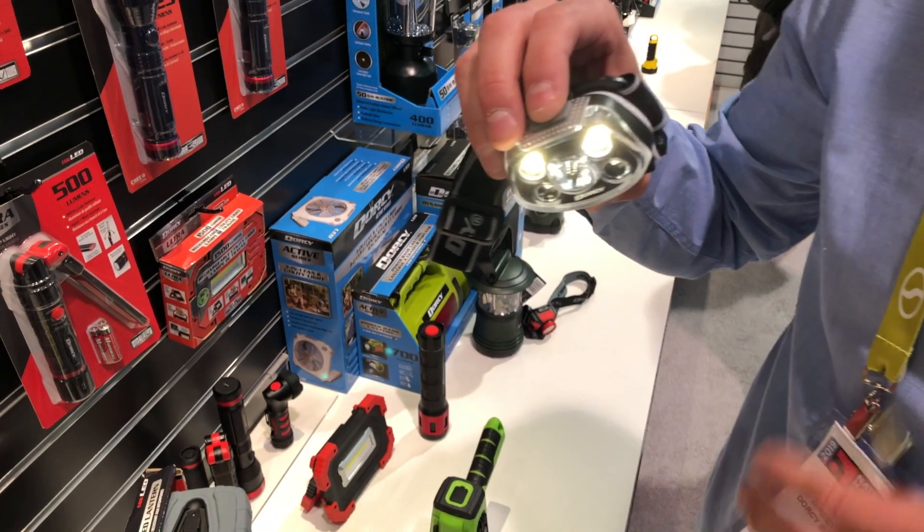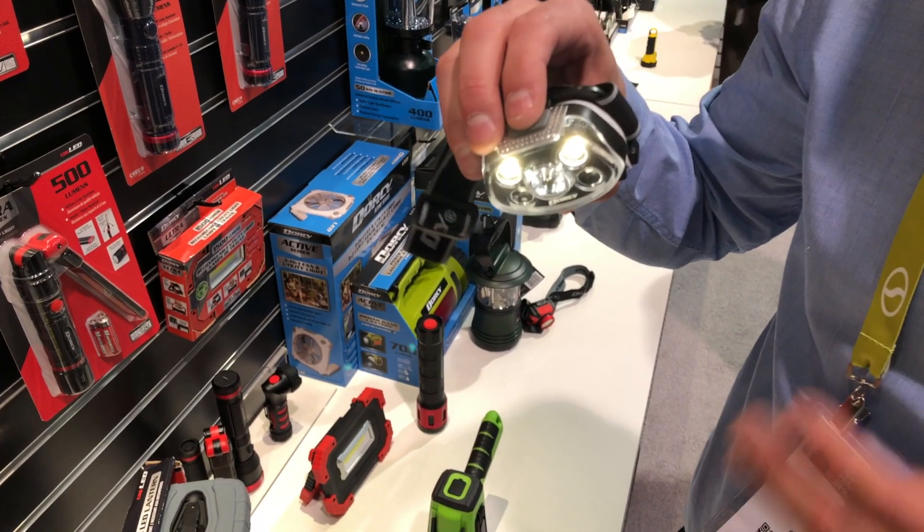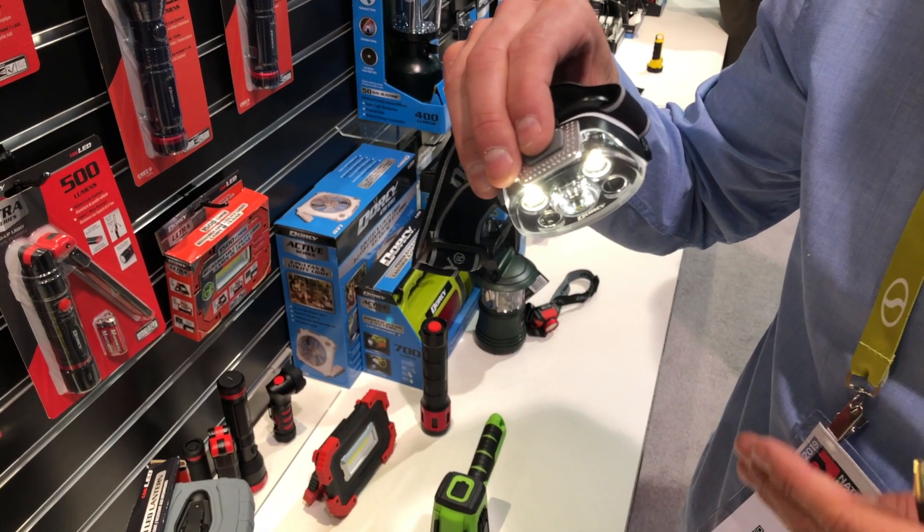So if you're working as an electrician and you need to see the color difference between the wiring in a dark cabinet, it'll show the natural colors of the wires.